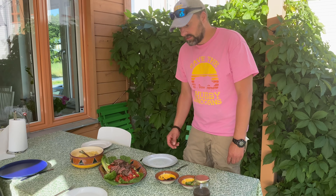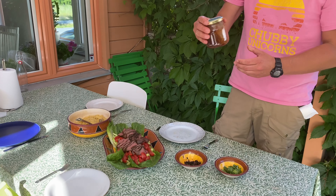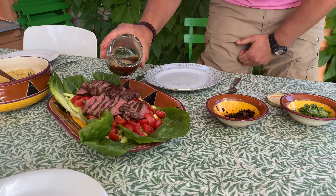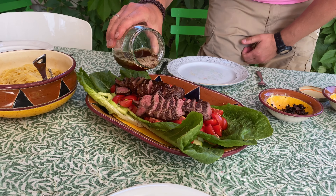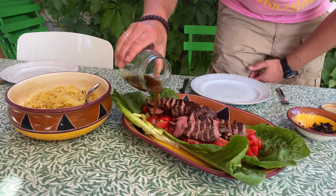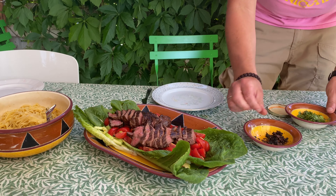Now we're almost finished. We're going to pour on the dressing we made that's been in the sous vide together with the meat in the jar — pour a lot, this is delicious stuff. All over the dish. Smells delicious. Then some of the blackened garlic for the bitterness, and then another crowd pleaser — cilantro from our own garden.